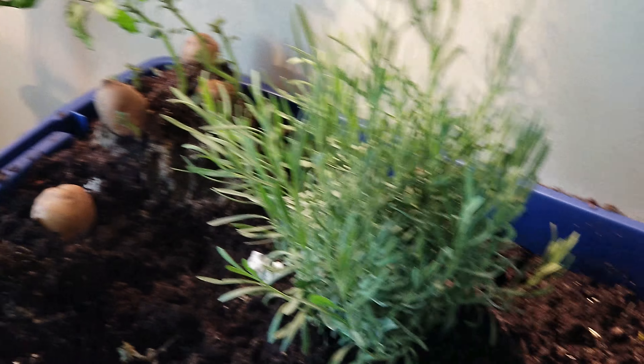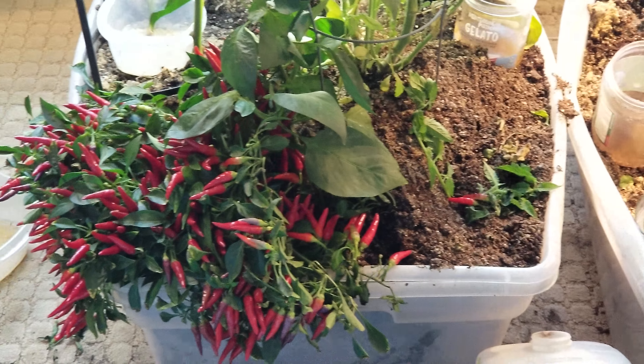Urban garden raised beds almost complete. Thank you.